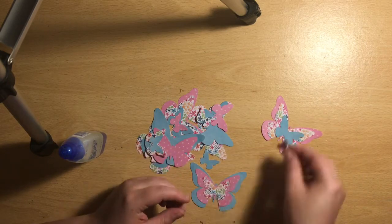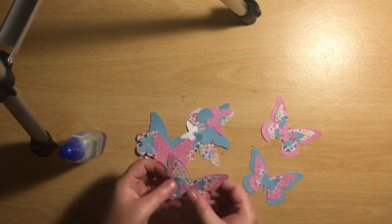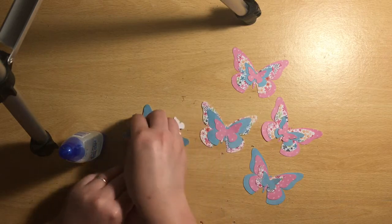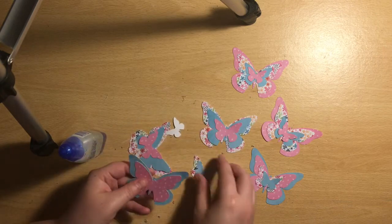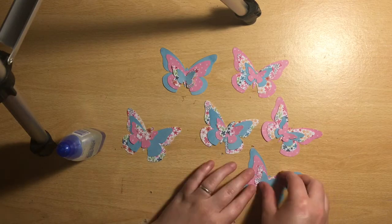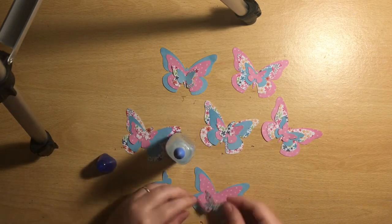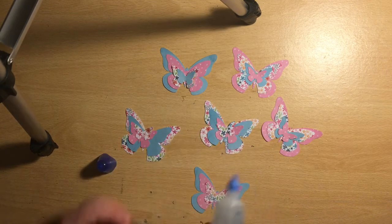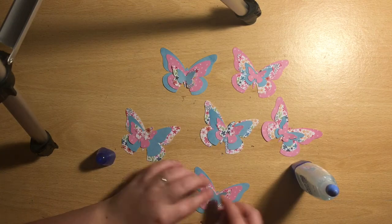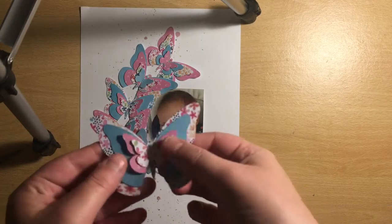These papers are from a six-by-eight paper pad that we got in the Bujo kit this month. I don't normally get the Bujo kit, but as soon as I saw that this paper pad from Cocoa Vanilla was in it, I just had to treat myself. I am having to cut back on my scrappy spend for a little while, so I'm having to end my Mind the Scrap subscription, which makes me really sad, but it should only be for a short period of time.